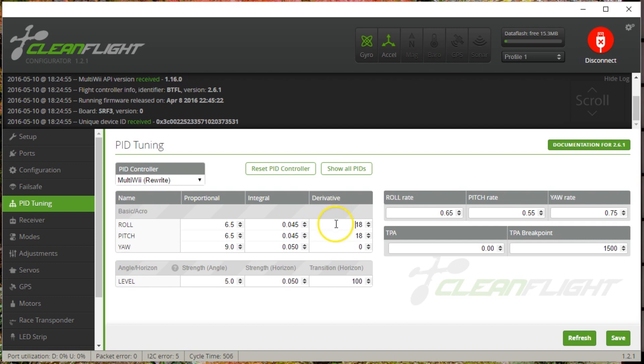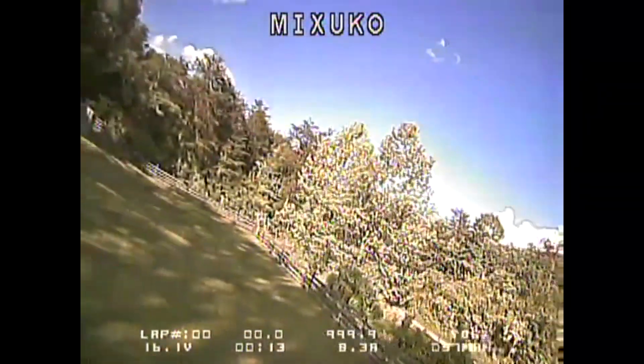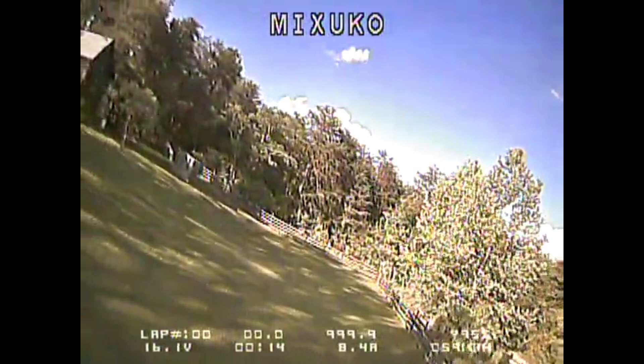It might not help — it might make things worse. We'll see. I'm going to take D up from 18 all the way to 30. That's a big jump, but it's enough that I should definitely see a clear difference. If I went from 18 to 22, it might be hard to tell. But jumping from 18 to 30 will make it very clear whether things got better or worse. And the result was: much worse. As soon as I did a high-throttle punch, I could immediately hear the warbling oscillation sound of excess D-gain.